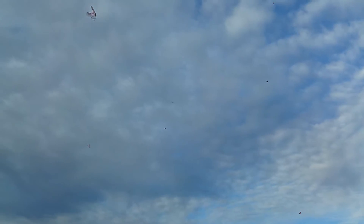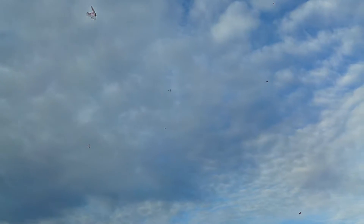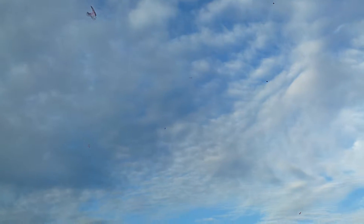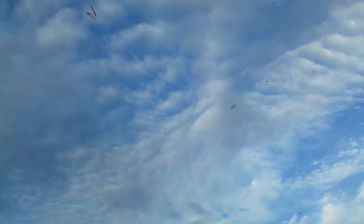I wonder if I can do a loop with no power. Probably. Oh, easy. We'll do another one. Nice. So much lift, it doesn't even matter.